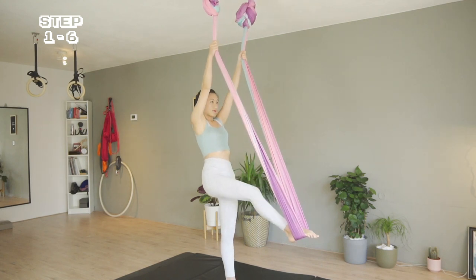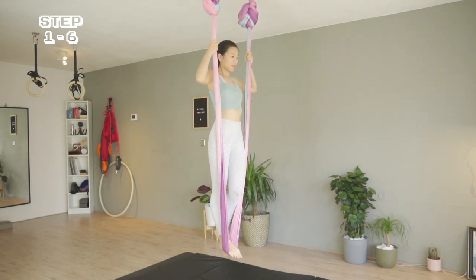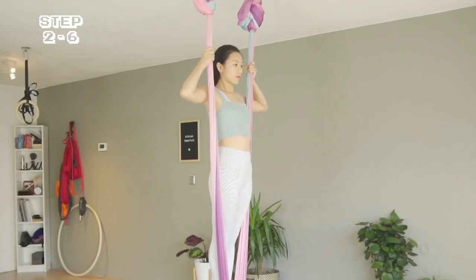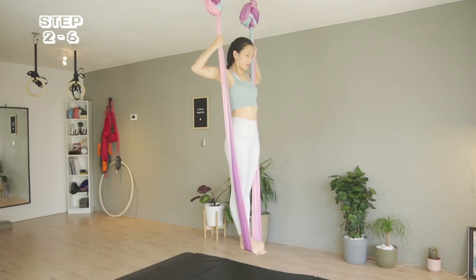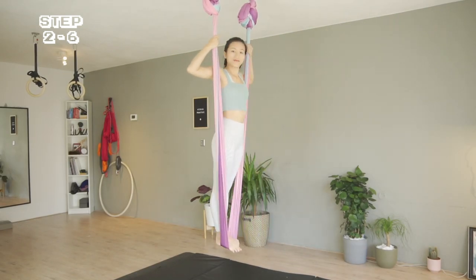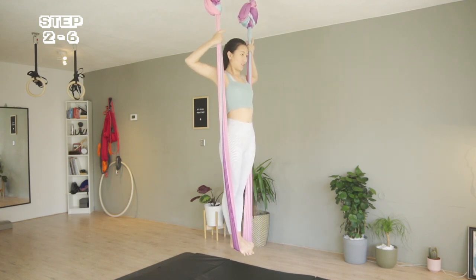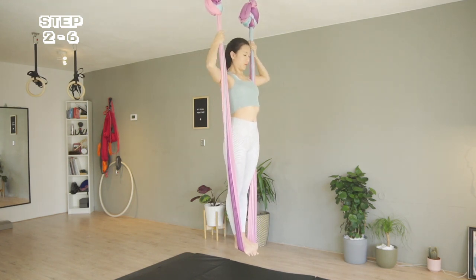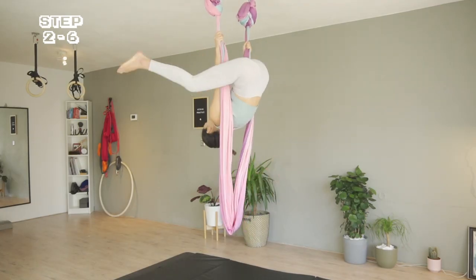If your hammock is swinging, learn to gain control of it like it's a part of your body. Make sure your hands are around the height of your head — this gives you enough fabric space to create the illusion of standing on your hand. Now think strong: I'm pulling my shoulders down and straightening my legs to go into an aerial straddle.